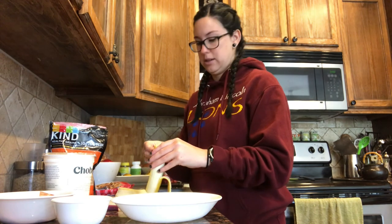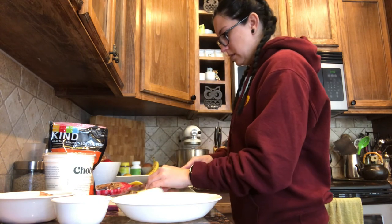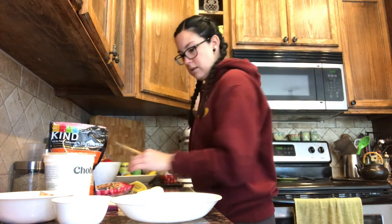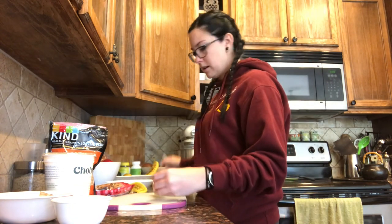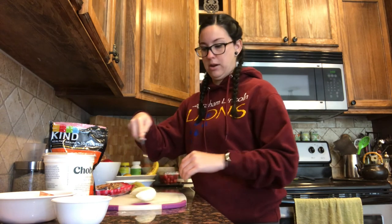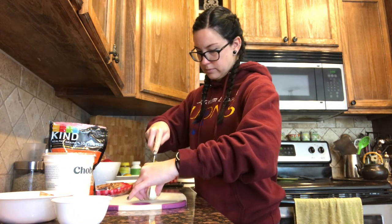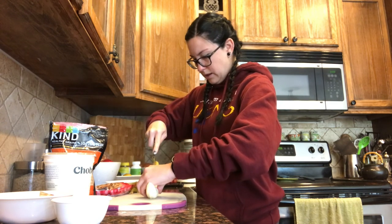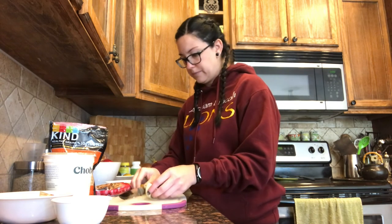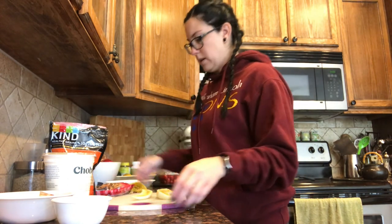Peel the whole thing because we're gonna cut it in half. So it says to carefully cut it in half — cut it right down the middle. Mine broke a little but I think that's totally fine, so cut it in half right in the middle.